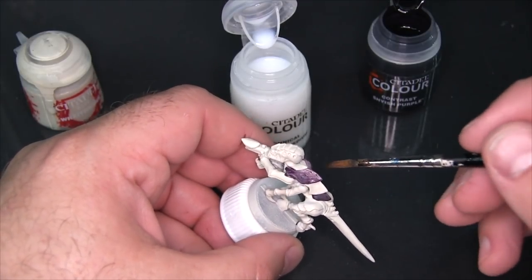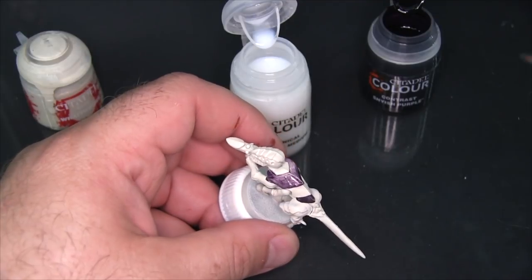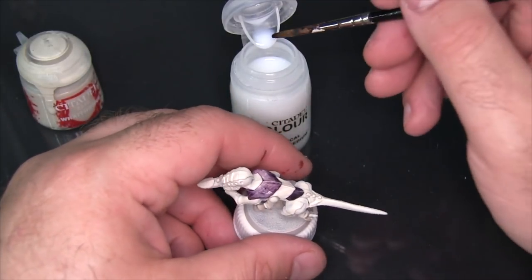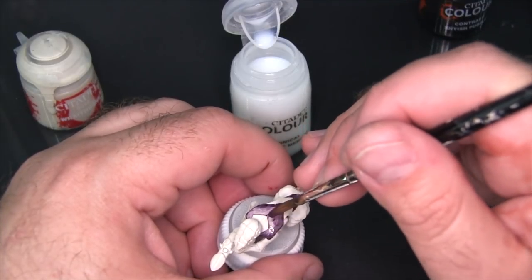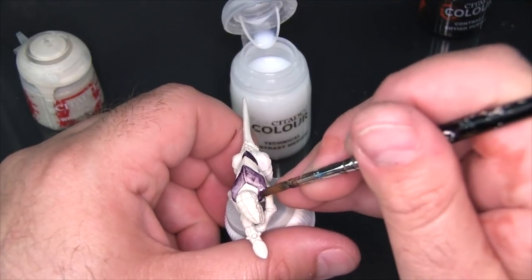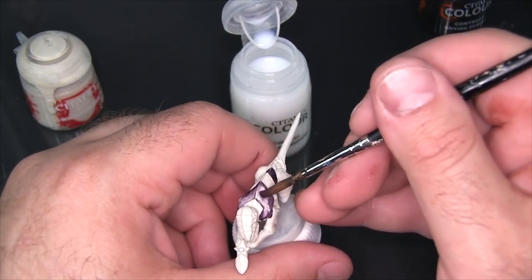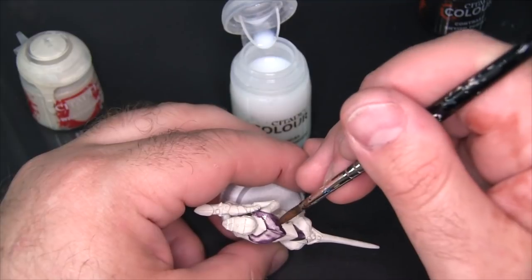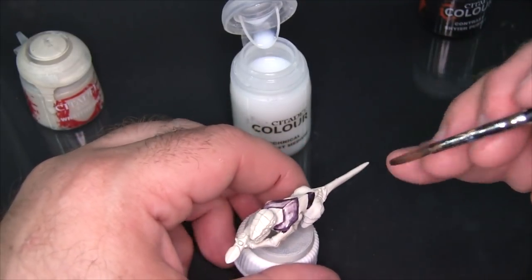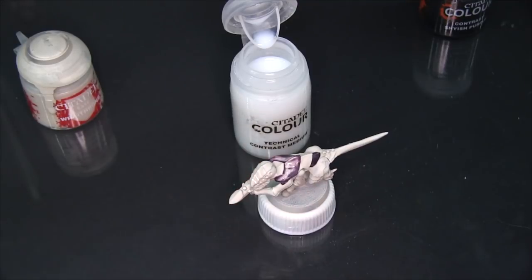You can see that is significantly lighter than the back area where the Shyish Purple was applied straight. It's even a very different tone — this has more of a cool purple to it, whereas that back area is practically just slightly off-black. What I want to try here is taking a little bit of the medium and working it back over this — you can see it almost works like an eraser. I can start to blot away some of the purple. I think as long as the contrast paint hasn't set, you can come in with the medium and play with it. That technique is going to become very important for things like smoke effects, fire effects, and also Tyranid carapace.